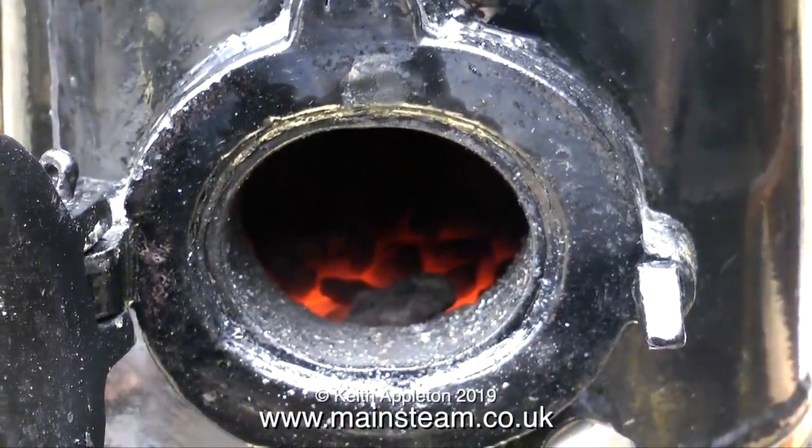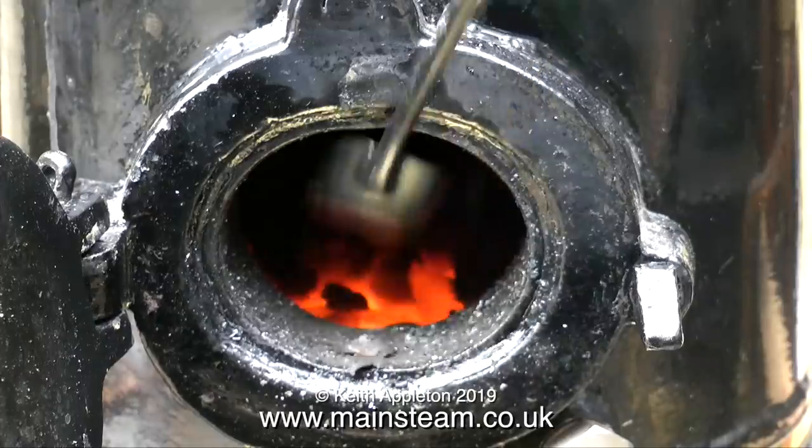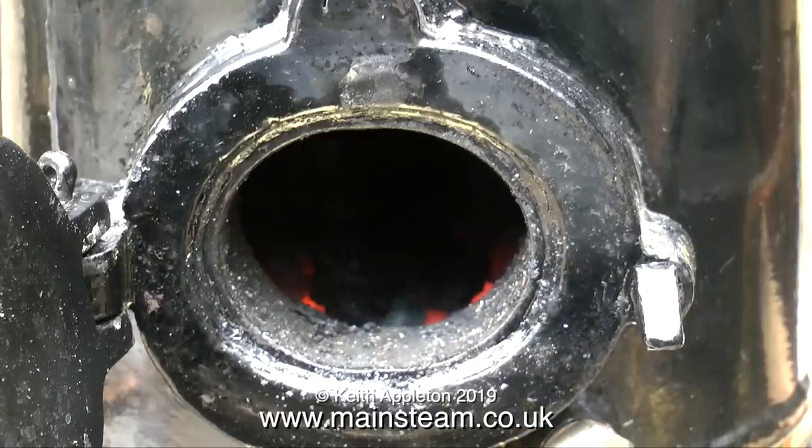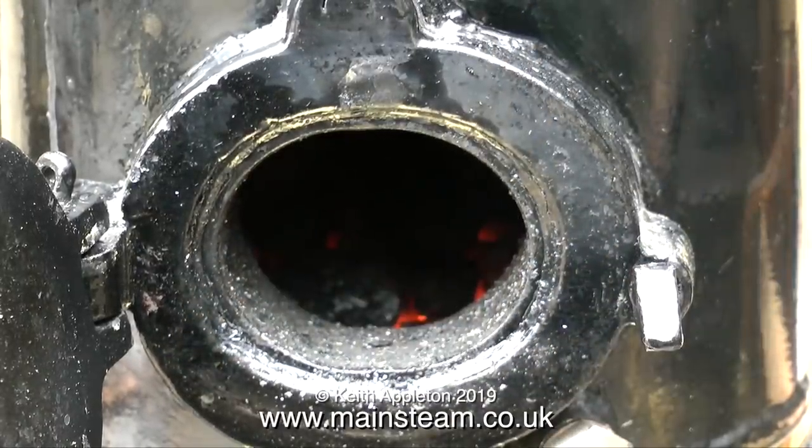It's looking okay but I think a bit of coal on would be a good idea, and I'll also rake the ashes out. You never want the ash pan to fill all the way up to the grate because this will stop the air flow through the fire.